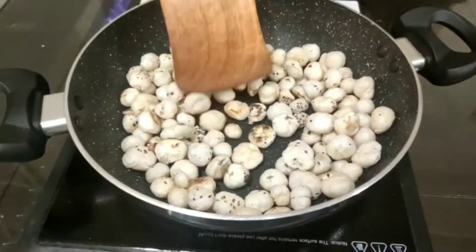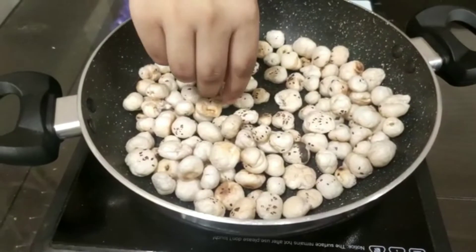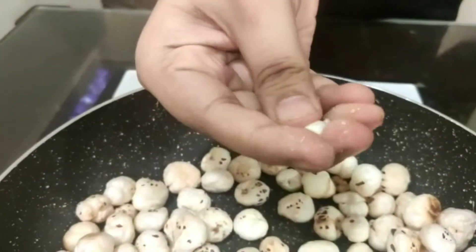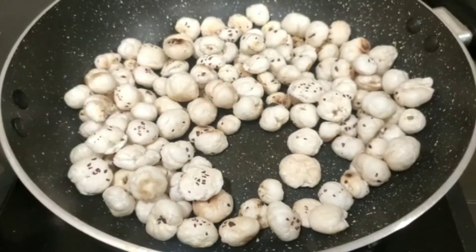Our makhanas are roasted. Now you must be wondering how you will know that they are roasted or not. So what you do — you pick up one makhana and you crush it. See, we can crush it easily, which means they are roasted. Now we will let them cool and then take them out in a bowl.